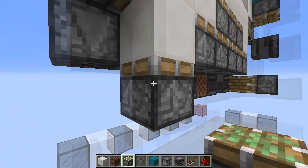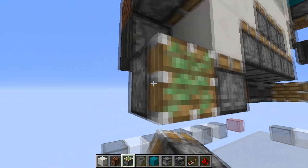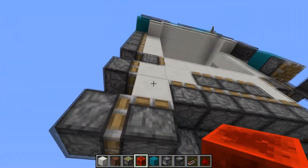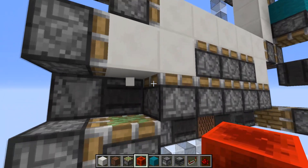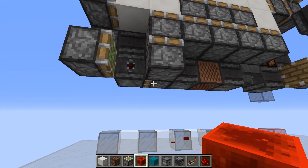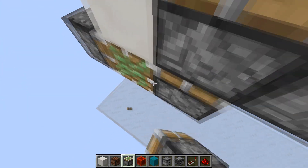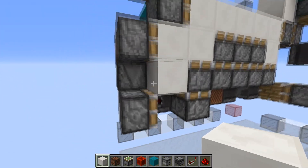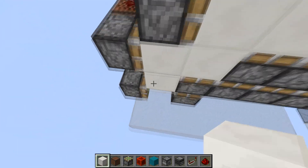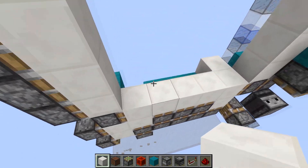Then finally we have a toggle here with the piston here. This makes it so this piston will only extend every four pulses: one, two, three, and four. You want to make sure that's left in this state when the door is open or closed. This will make sure that this piston doesn't extend at the wrong time and push this whole column of blocks up when you don't want that.